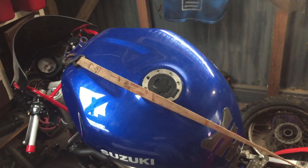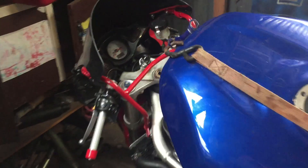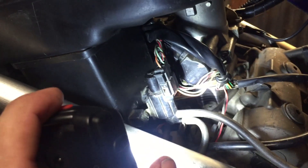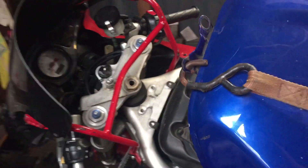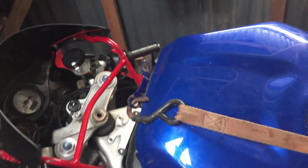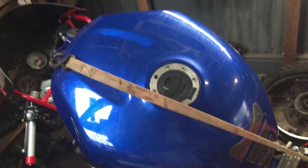I got it to run a bit better but it was still bogging out, and I think it's something to do with this thing here. I don't know if I've got this plumbed up right — one hose goes to that thing and the other hose goes around to a vacuum flap that's inside the airbox. So if any of you TL guys know if that's right, please leave a comment about it.